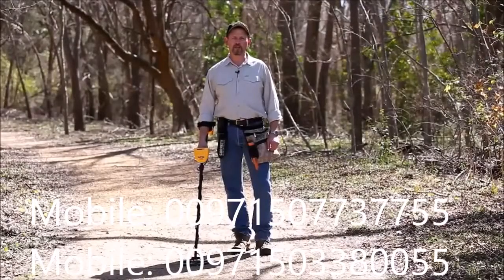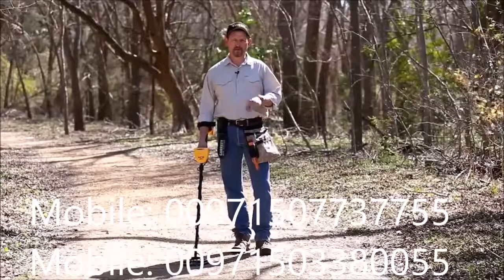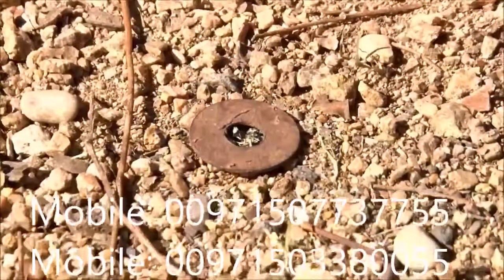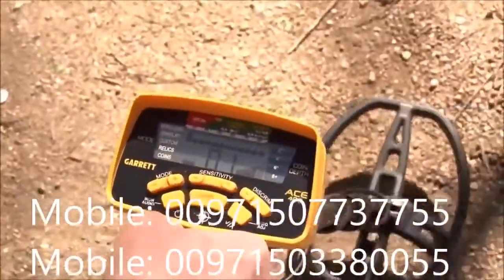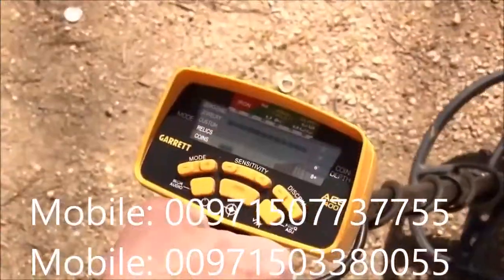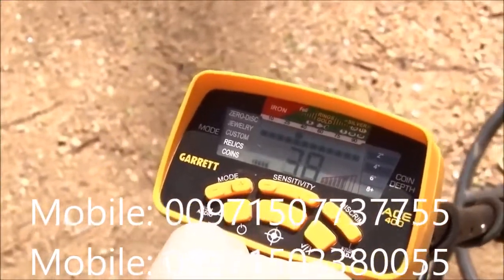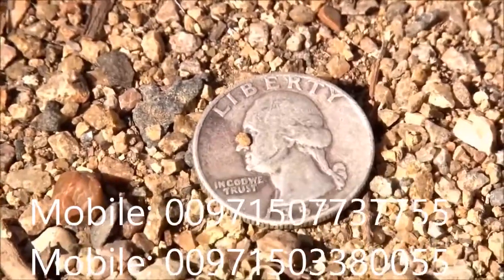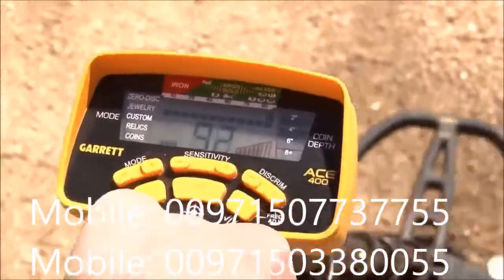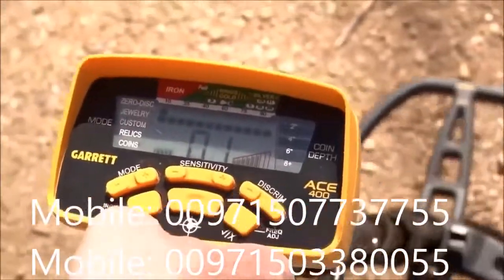The ACE 400 makes three distinctive tones based on a metal's conductivity. The first is the low tone, for anything with a digital target ID reading from 0 to 32 — demonstrated here with a steel washer. The mid tone covers anything reading from 33 to 75, demonstrated with a gold ring. Finally, the high tone covers anything reading 75 or higher, demonstrated with a silver coin — that's your high tone or bell tone. Listening back: high tone, mid tone, low tone.